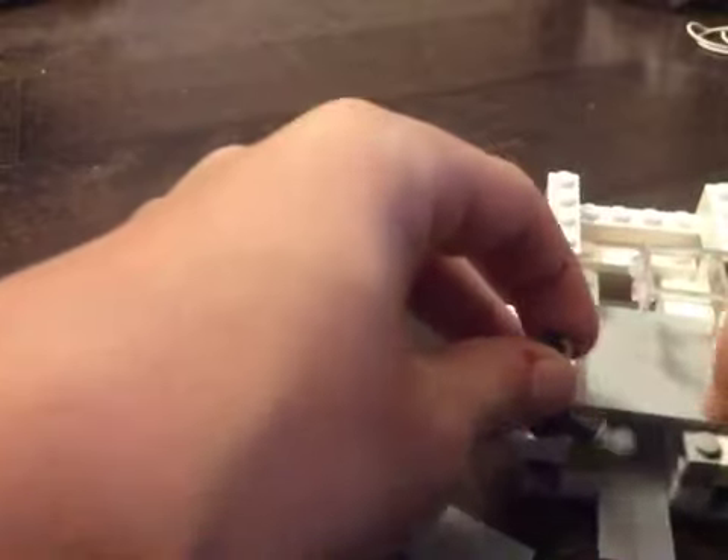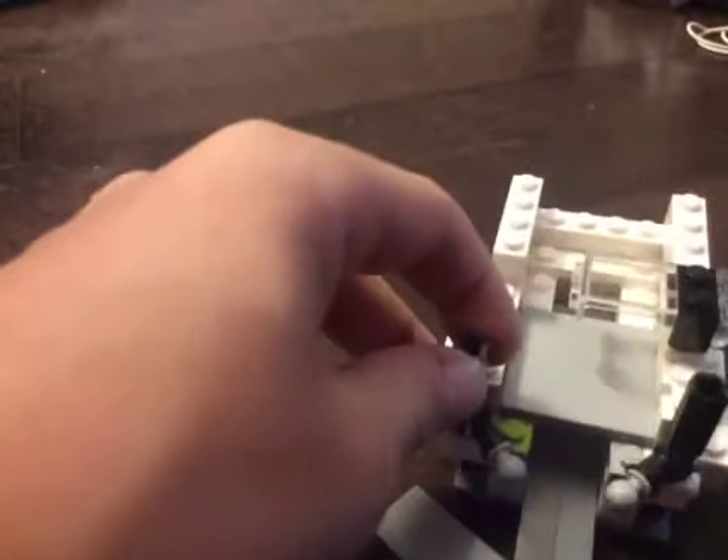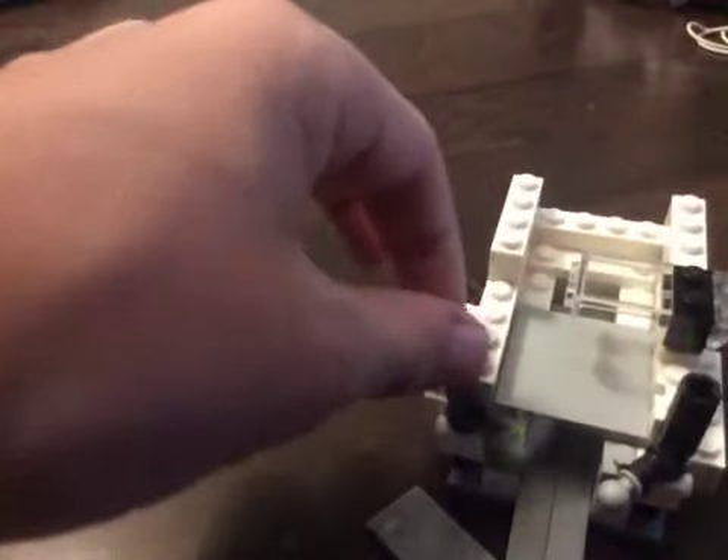I'm going to try to make it so I have a basic contraption right here. No rubber bands needed. It's just simple and portable. I'm just going to turn it on.